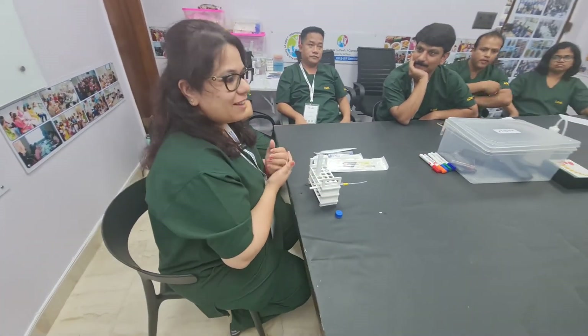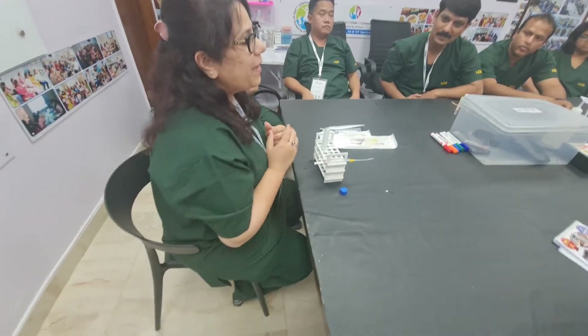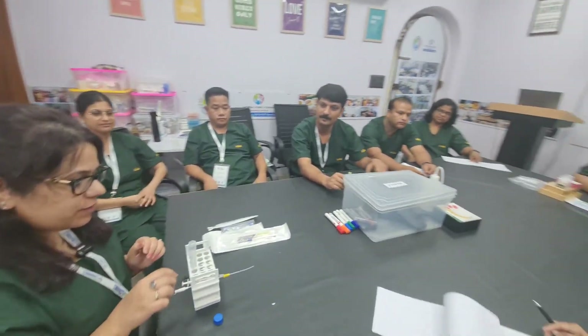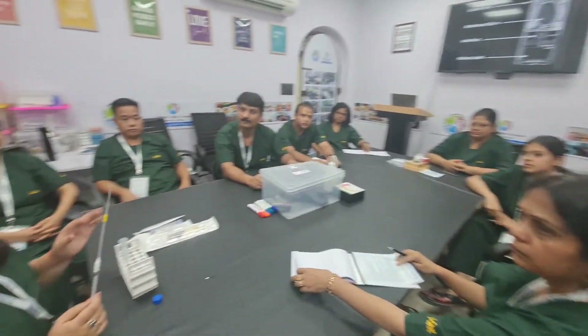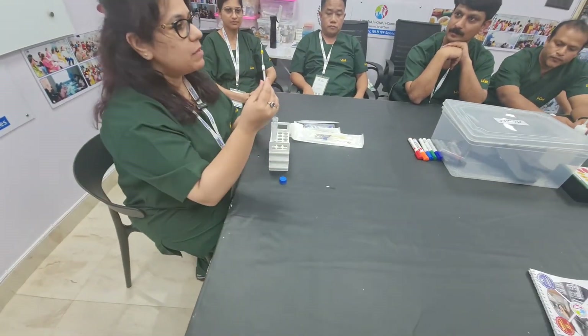Good afternoon everyone, I am Dr. Shikha and today I am going to demonstrate the correct way of using the IUI catheter and proper way of using the sample. For this procedure, the main things we need are one conical glass, one cannula, and one ml syringe.